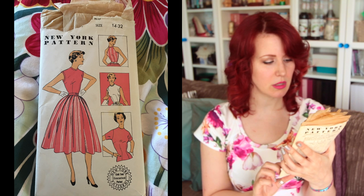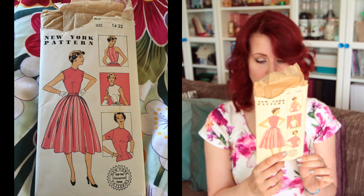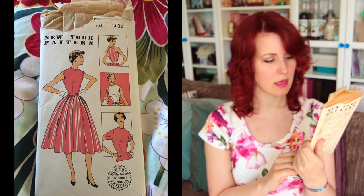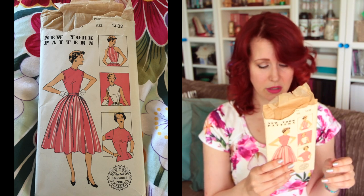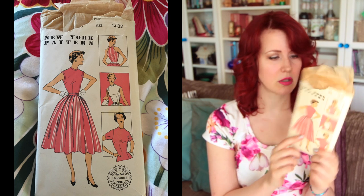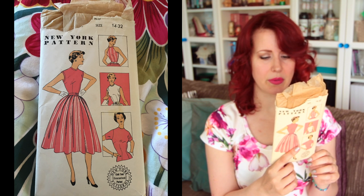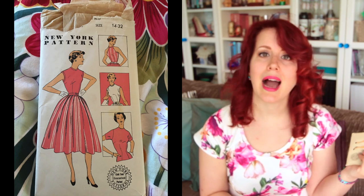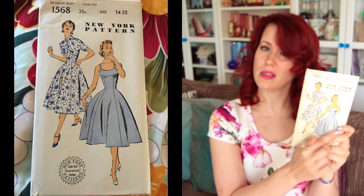Next is another New York pattern, 1586 — 'Attractive skirt and blouse' — and they're not wrong. The blouse looks like it buttons up at the back, which I always like, though getting in and out of it alone is tricky. It's size 32 so I could alter it to fit. These New York patterns only have bust and hip measurements — no waist measurement at all, which I find strange.